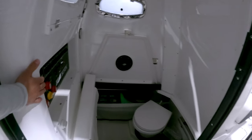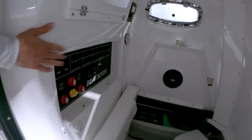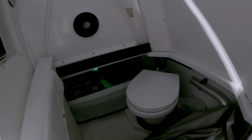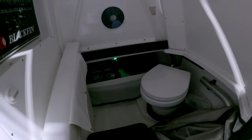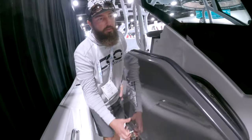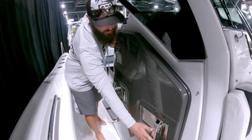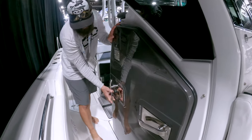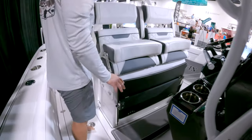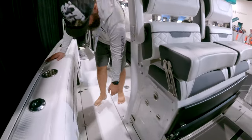Switching is just behind the console in this space — very nice and clean. There's step-down access to your batteries and storage for the bow table, which is really nice. Closing it is a simple single-hand operation with a couple of latches — very neat work by the Blackfin family.